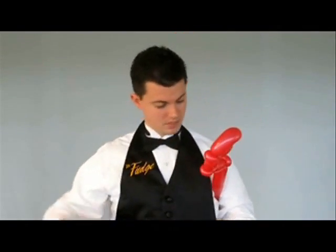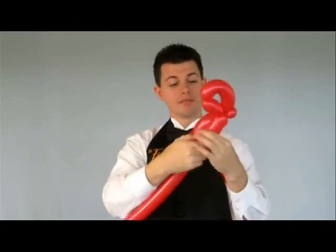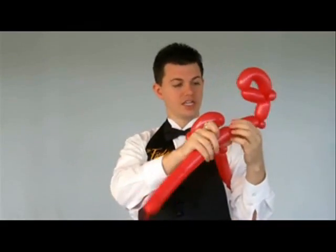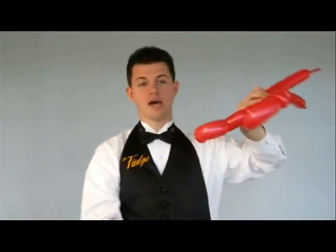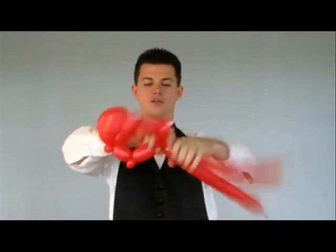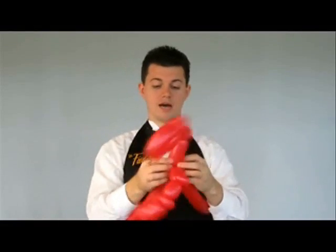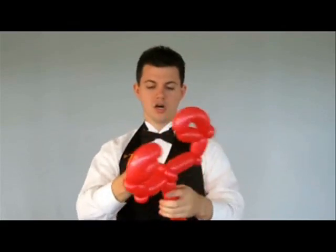We're going to repeat on the other side. Again, make a bubble, one slightly larger, follow that with an ear twist, a medium bubble, a joint, then one slightly larger, and an ear twist. Now we have basically our lobster body. At this point, both of those ear twists get twisted together, and that becomes what's going to hold the arms apart of your lobster.